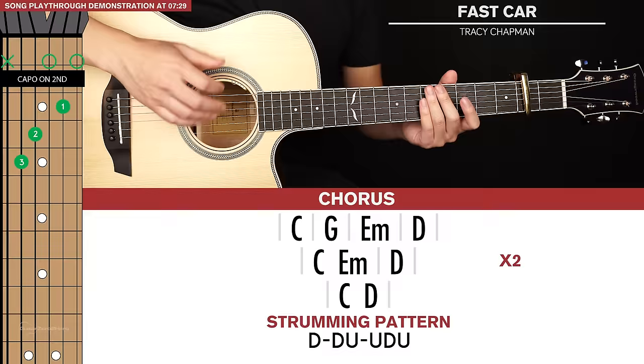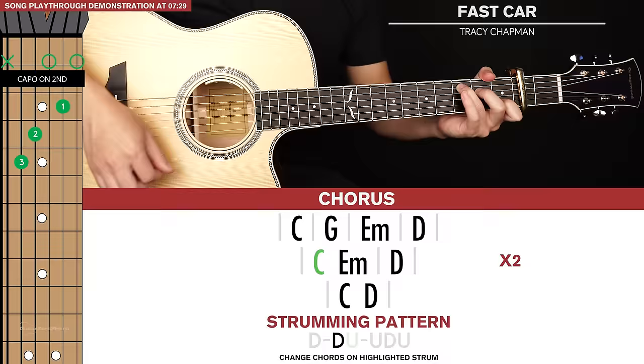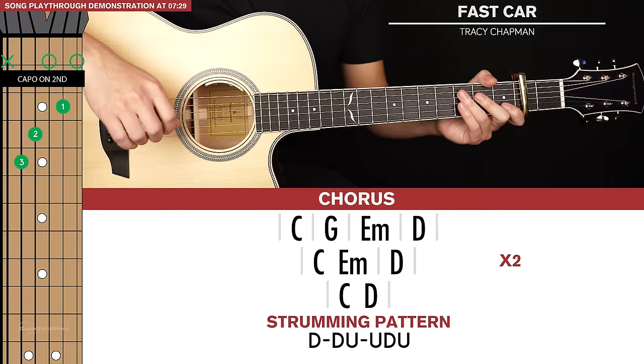For our second line of chords we have a C to an E minor — the strumming pattern is the same but we have two chords within that one strumming pattern, changing on the highlighted up strum. Then we go to a D for a full strumming pattern, and that's played through twice. The third line of chords is C to D, with those two chords contained within the one strumming pattern, changing at the same point as the C to E minor.